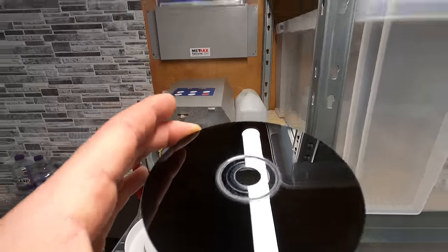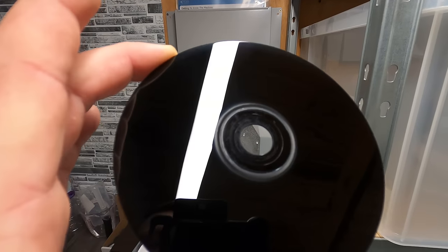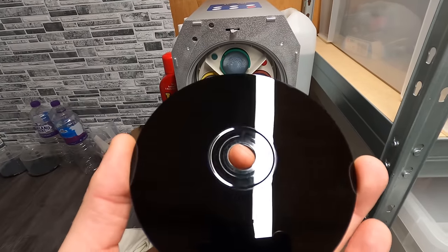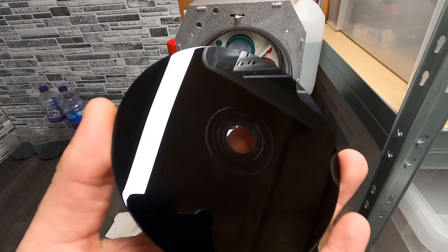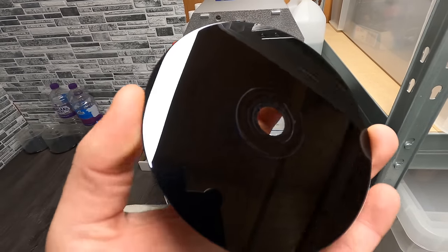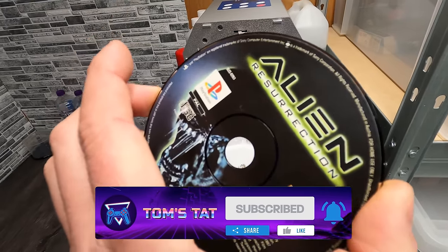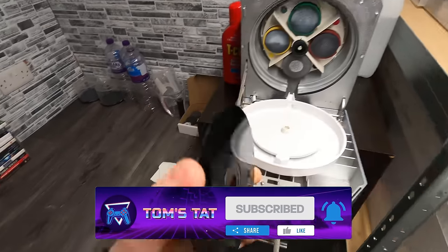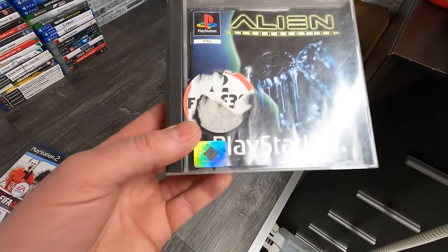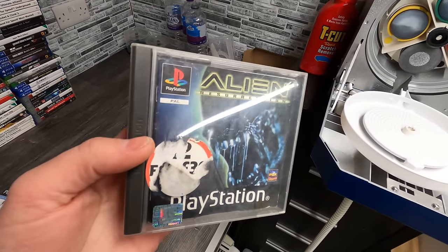Look at that - wow - another minty disc. There is a little bit of compound around the edges but I can wipe that off. I cannot see a single scratch on that, not even micro scratches. It's quite handy having this light directly above the machine because I can see every little detail on the discs. After wiping all the compound off the edges - that is absolutely mint. Not a single scratch, no micro scratches either. That came out even better than I was expecting. Just to prove it's the same disc - Alien Resurrection - so that can now go back in the case.